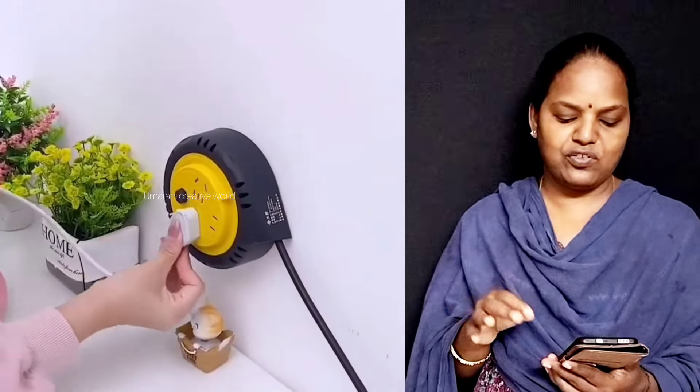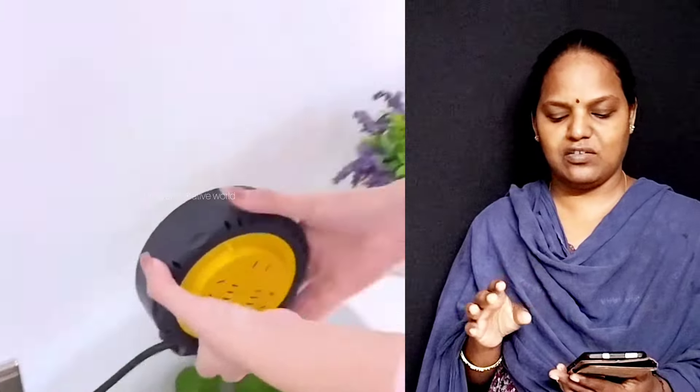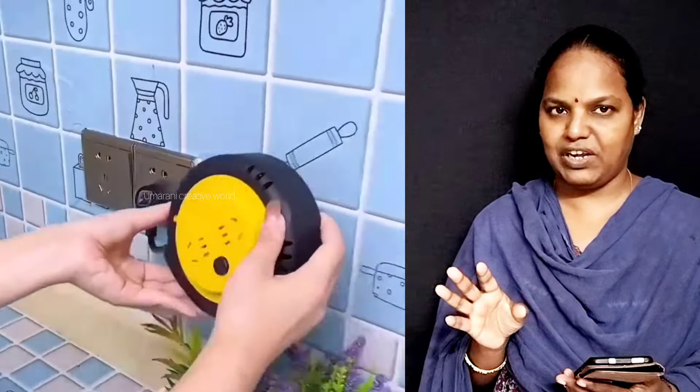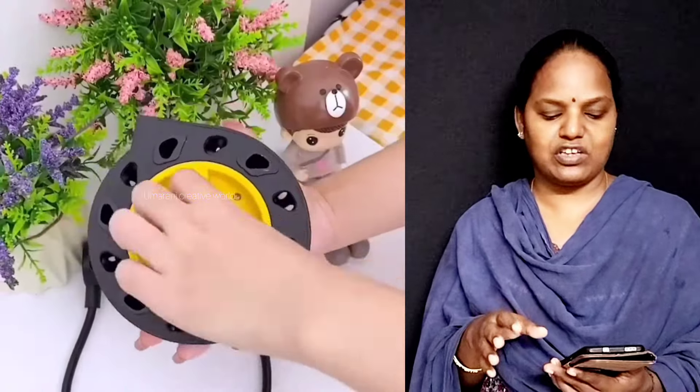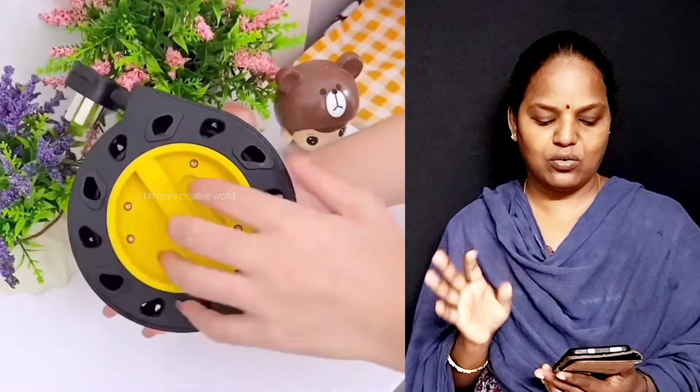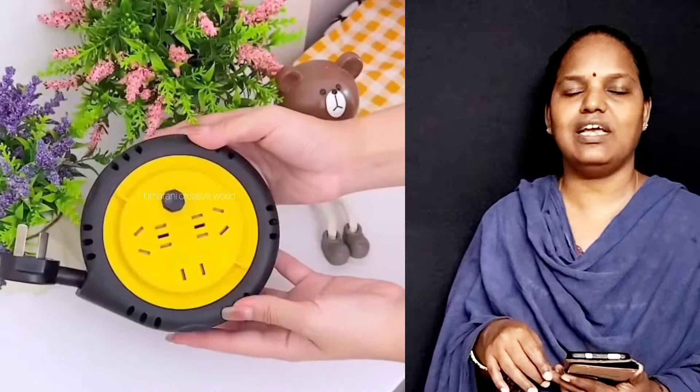You can use it as a handle and it's very useful. You can use it as power. It's easy to open it. You can use it as a small box. It's very useful and you can use this box for the first time.